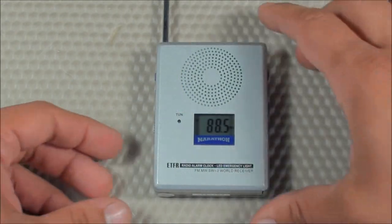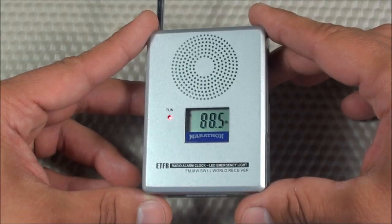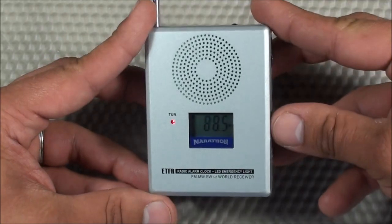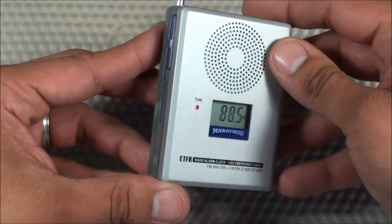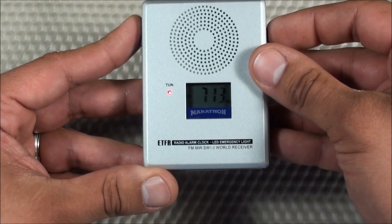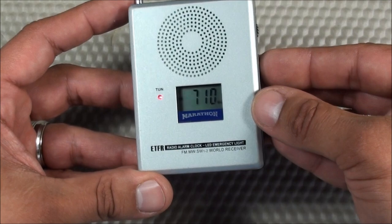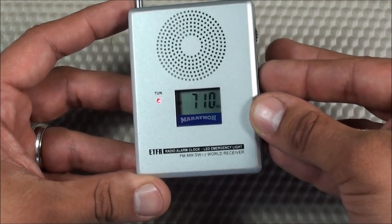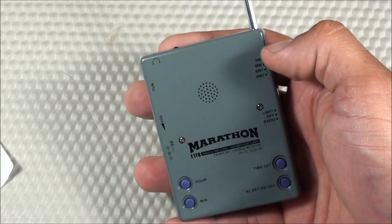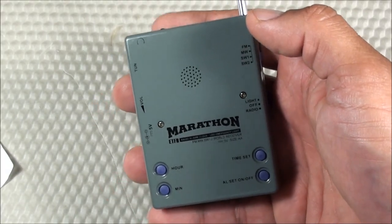Here is what the Emergency Task Force radio sounds like tuned into an FM station — when it locks into that signal it gets a fairly nice sound. Now changing to an AM radio station. And now let's go to shortwave. For shortwave band 1, it tunes from 5.2 to 10.45 MHz and includes the 49, 41, and 31 meter bands.